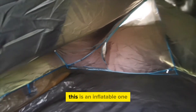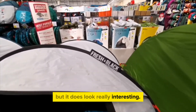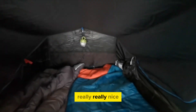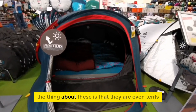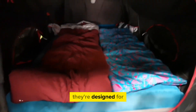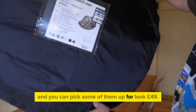Mountain Warehouse are not the only people who make tents like this. You can get them from Decathlon — this is an inflatable one which I haven't tried but it does look really interesting. Decathlon also do the Fresh and Black make, which is foldable, really really nice, a bit more expensive. The thing about these is that they are event tents — they're not designed for kids, they're designed for people going to festivals and things like that.